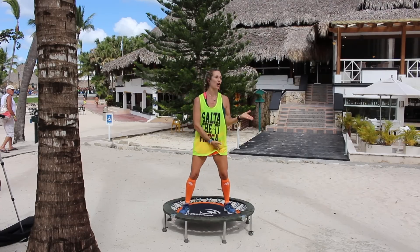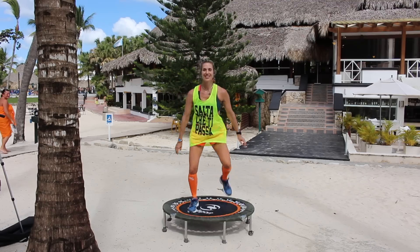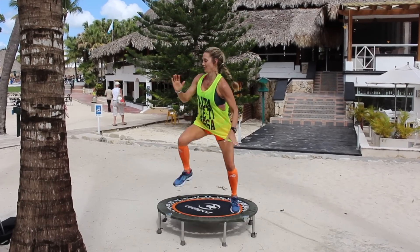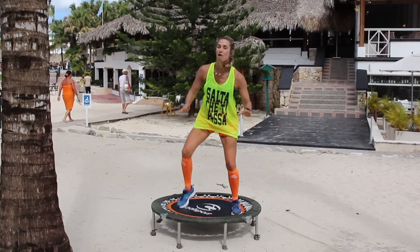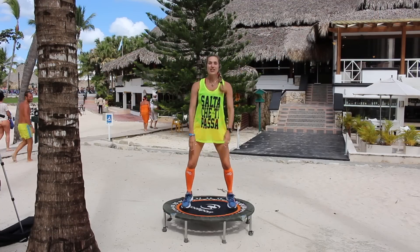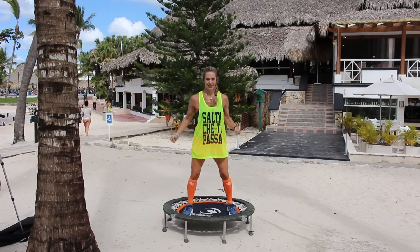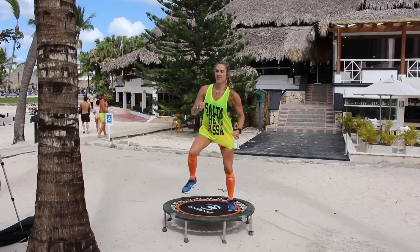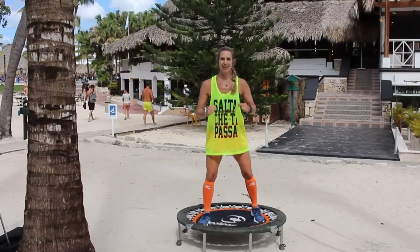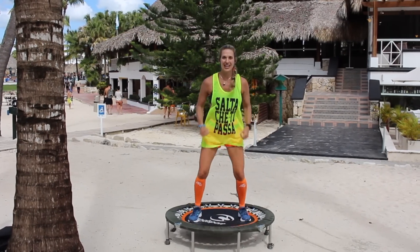So what we're going to do is start with a march on the right leg — you're going to push it down. Go. Then with your left, really push down and download. Let's do that four times: four, three, download and go. Four, download. Another two times. Four, download. One more time — okay, download.